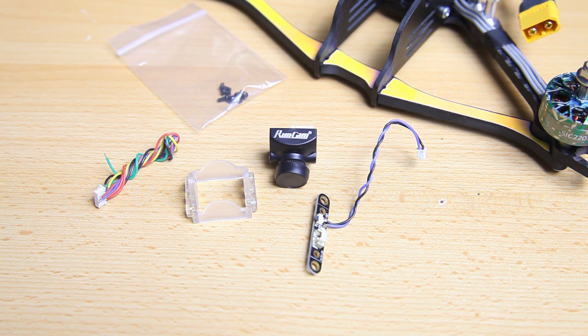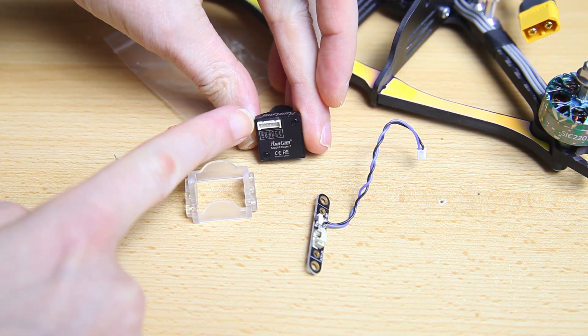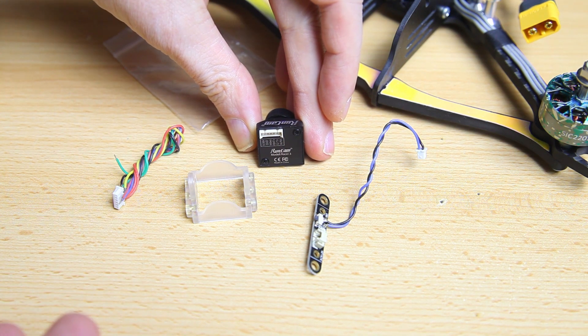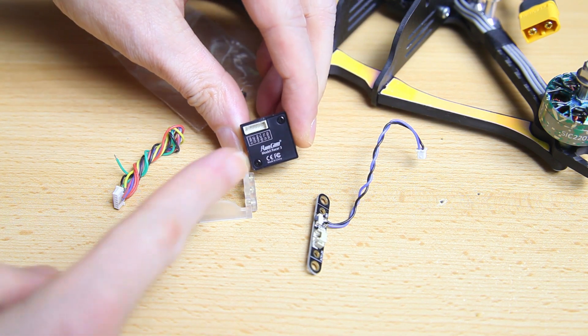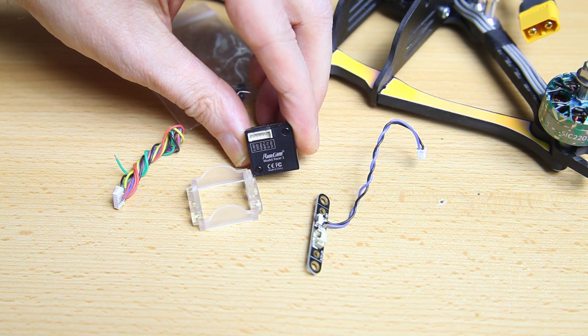Runcam expects you to hook this camera up to your flight controller and also to a UART to use camera controls. I never use camera controls personally - maybe I'll do a video on that in the future. I always use a separate joystick or leave the camera at its default settings. I never want to give up a UART for camera controls. So basically the only three strands I need to hook up will be at the left of the connector - video out, power, and ground. The camera has a lot more pins for things like camera controls, but I won't be using those.